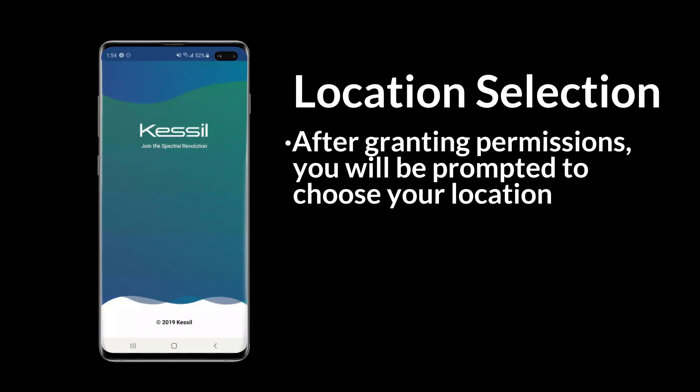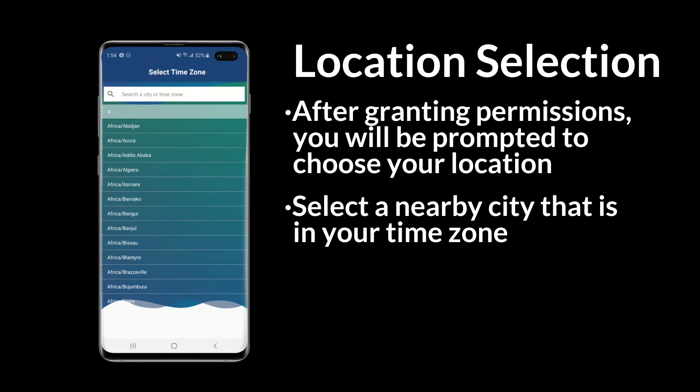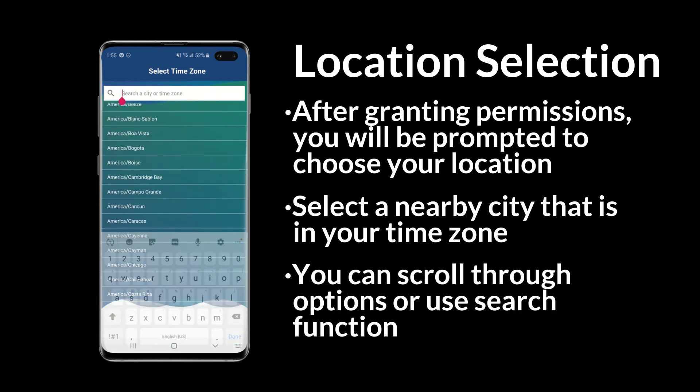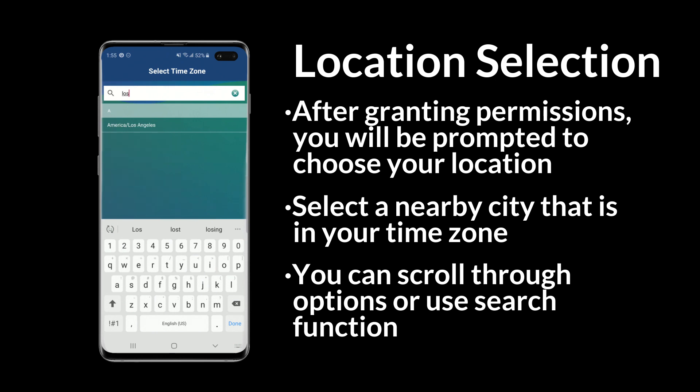Open the Wi-Fi app and grant it the required permissions. The app will ask you to select your location — pick a major nearby city in your time zone. You can scroll through the options or use the search function.